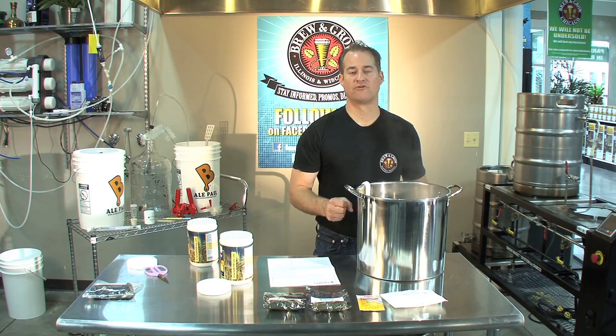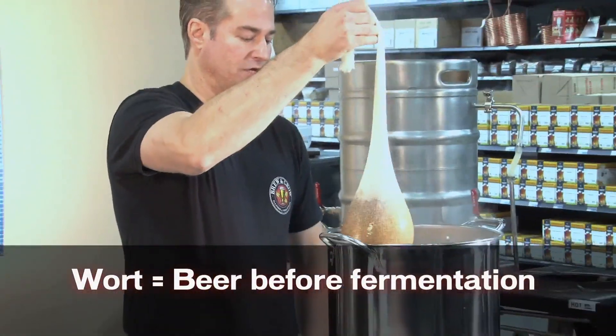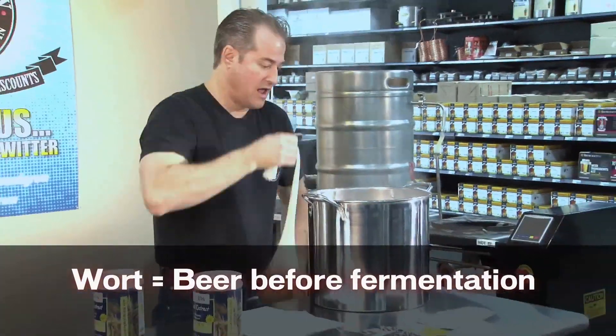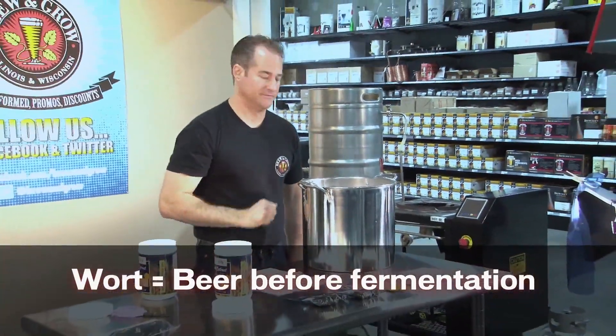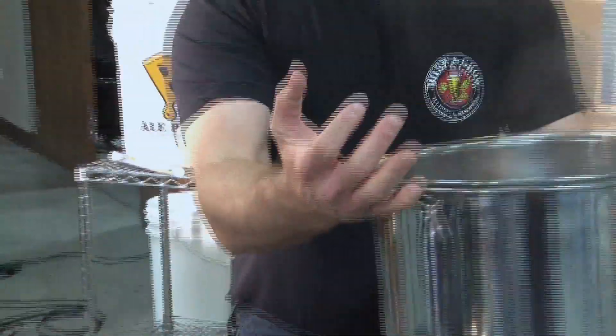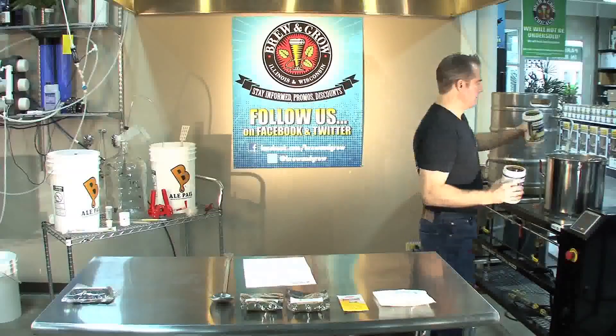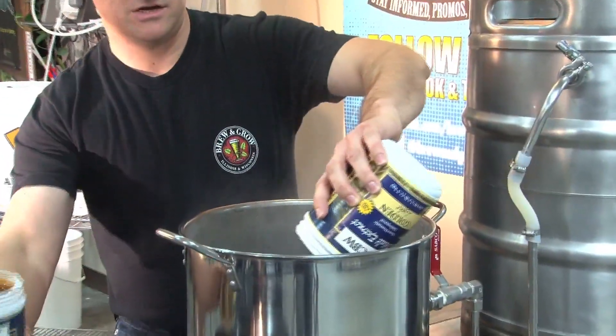Now after we've been steeping our grain for 20 to 30 minutes, we want to remove our grain bag, and our water is now wort. It's ready for our extract. What I'm going to do is take this and put it back on the burner, but I am not going to turn on the heat yet, because I do not want the extract getting stuck to the bottom and causing any scorching.